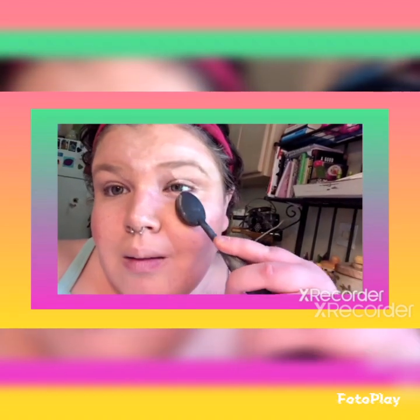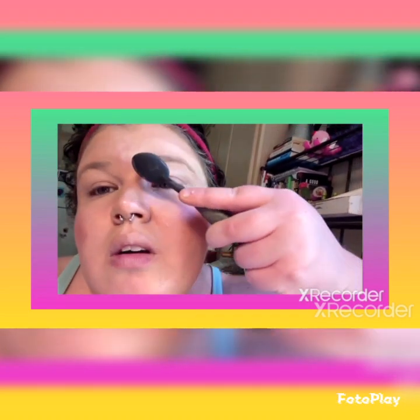This might be a good time for my blending brush. Yeah, there we go — the blending brush is doing the trick.